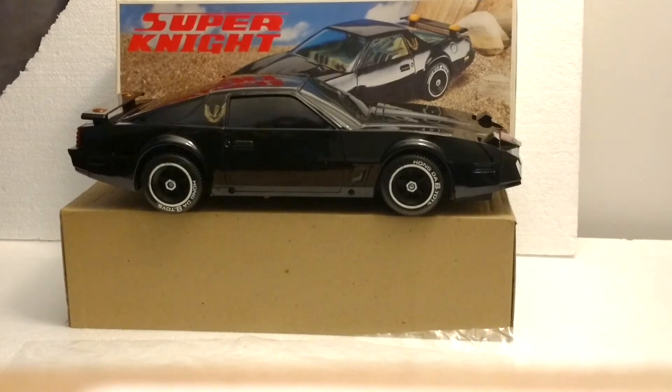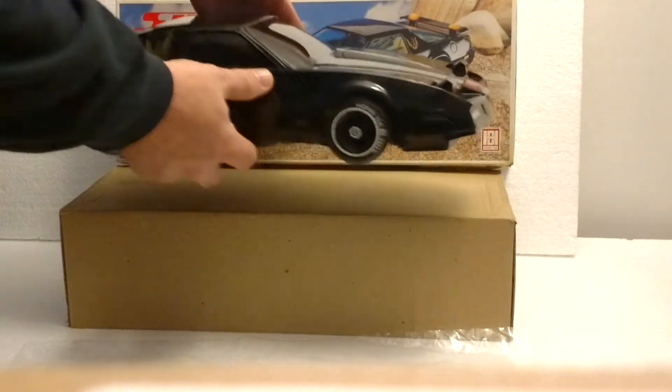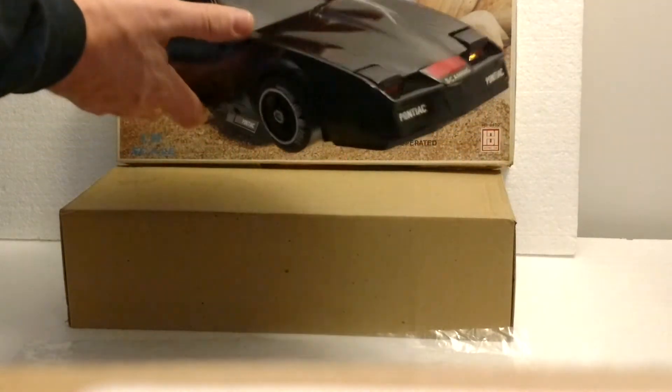I put batteries in it just to show that it is working. I will not run it on the floor, but I will now turn it on to show you that it is working.